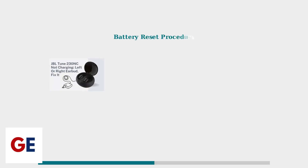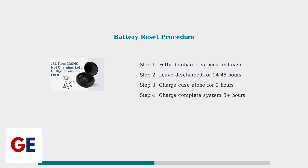If cleaning doesn't resolve the issue, try a battery reset procedure. This recalibrates the battery management system and involves four specific steps performed over several days. First, fully discharge both earbuds and the charging case. Leave the discharged devices for 24 to 48 hours, then charge the case alone for two hours before inserting the earbuds for a complete three-hour charge cycle.